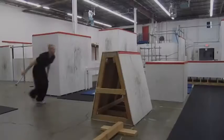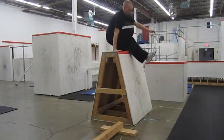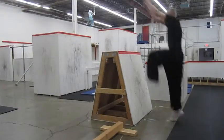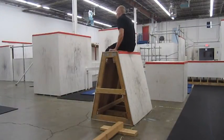To learn a dash vault, start with a crane precision on top of your obstacle. Bring your back leg through, sit on it, and then pick your feet up and push yourself off the obstacle. Sitting on it is important because that last piece is what's actually the dash vault.